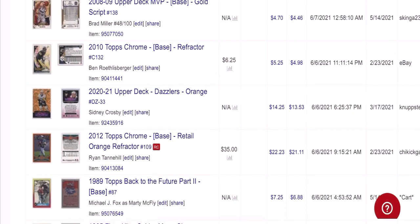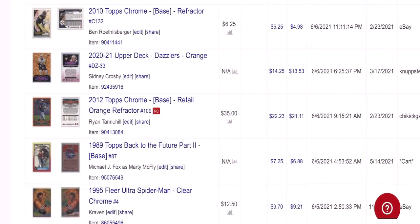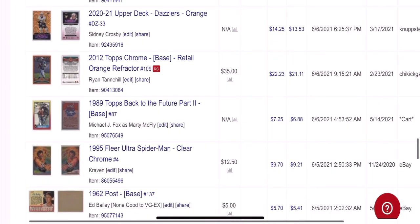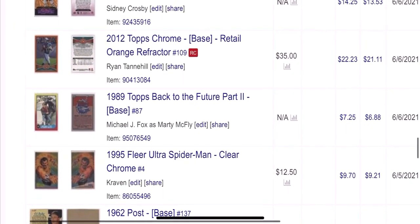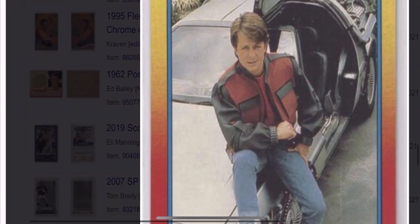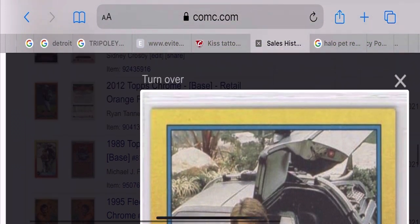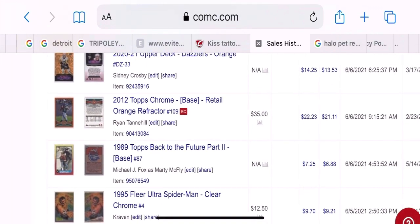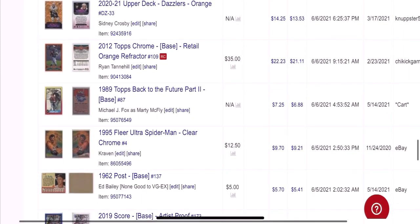Here's a Ryan Tannehill rookie — another card show buy. I think I did pay $3 for that one, but still sold it for $22. And then the next card is this Michael J. Fox card. These are the type of cards that are starting to get more popular — it's from some of these non-sport sets, just the title characters from each of the shows. I got $7.25 before fees, and I really had nothing into this card — it was an extra in a box that I bought recently.